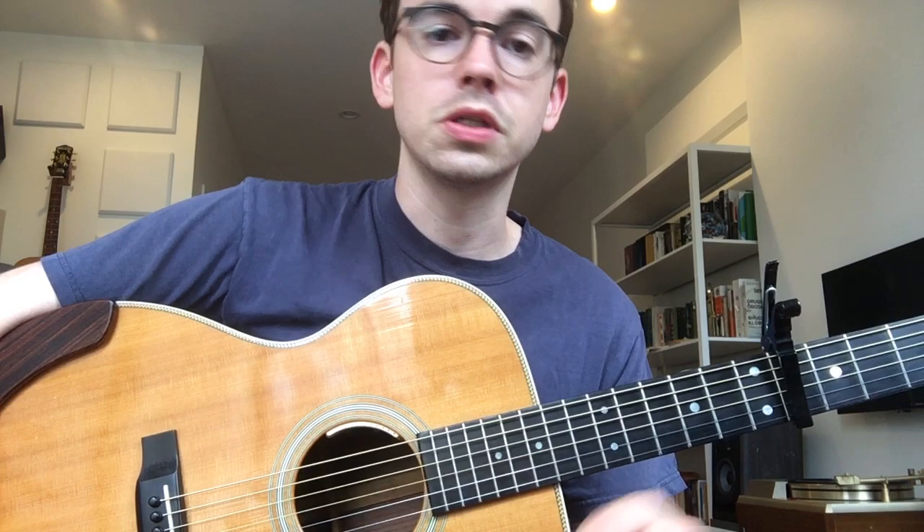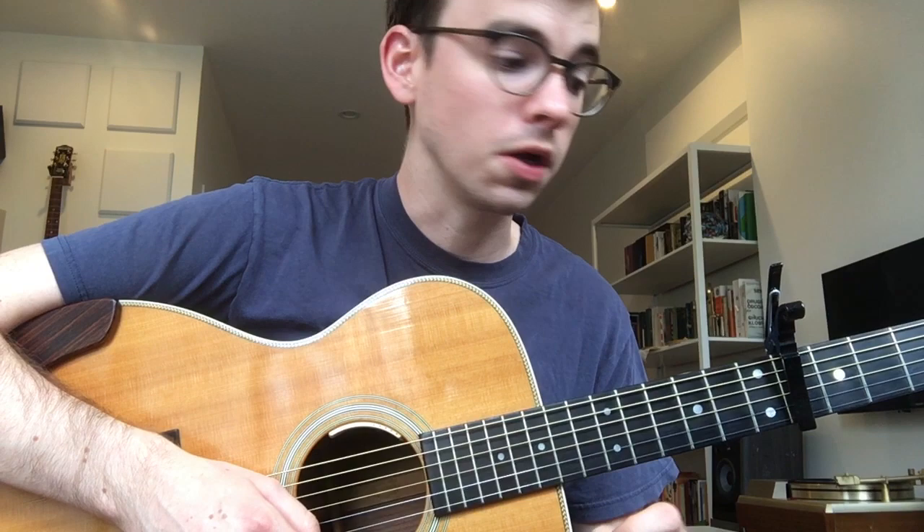Hi, Josh here. Today we're gonna take a look at how to play my song Ladybug off of my album, As Good a Place As Any. I played in different keys in the YouTube video versus on the record, and today I'm going to teach it in the key that it's in on the album. No particular reason, I just was in the mood to do it a half step higher when I made the video, but we're gonna do it in the original key here.